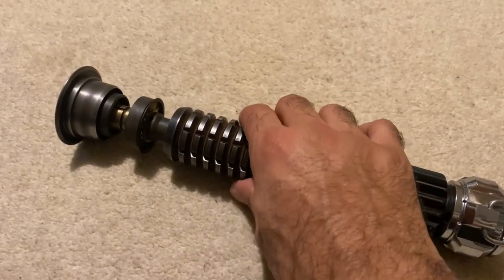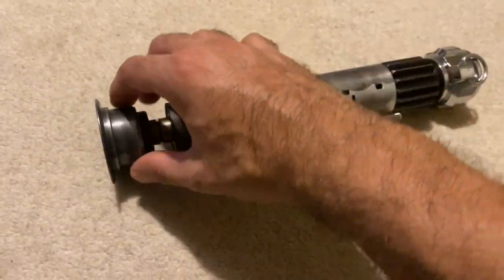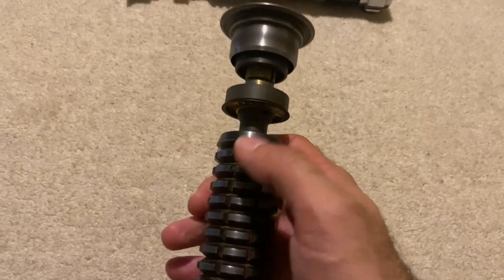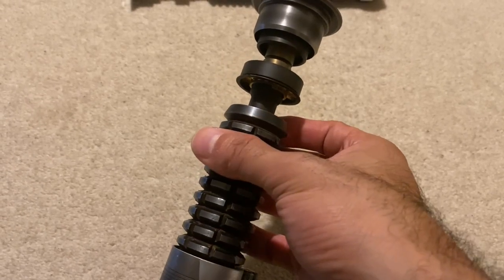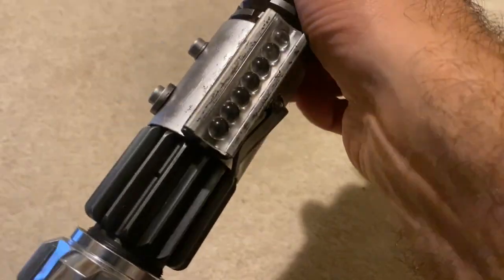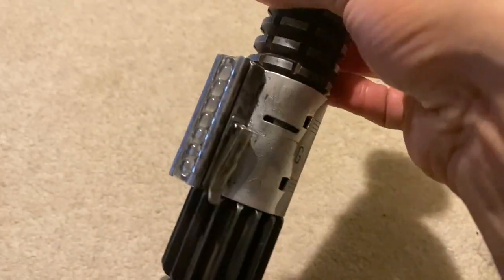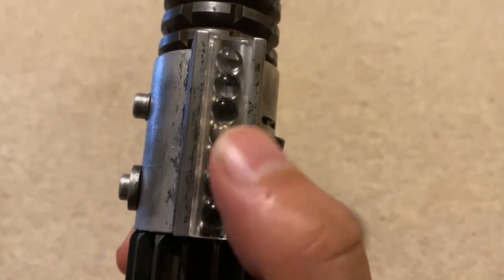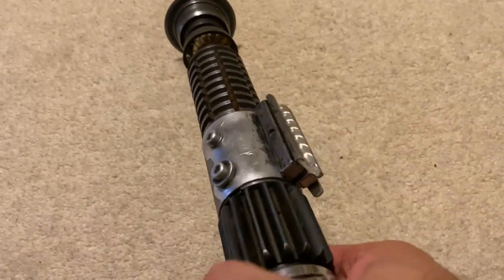A brief history about this prop: when they made it in the 70s they used real-world parts. For the emitter they used a Rolls-Royce balance pipe, and for the neck and midsection it's actually a World War One MK1 grenade. They used a Graflex flash camera clamp for the midsection — just like Luke's lightsaber — and for the bubble strip they used the Exactra calculator, same as Luke's. All real-world parts.